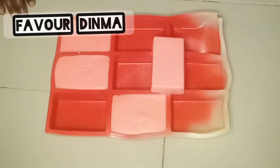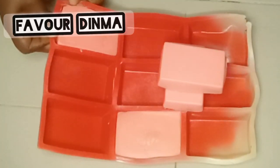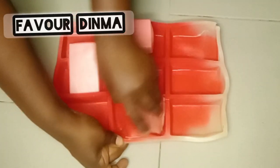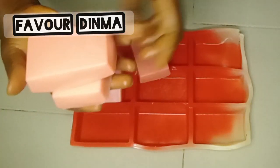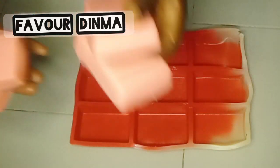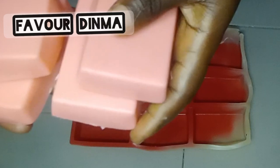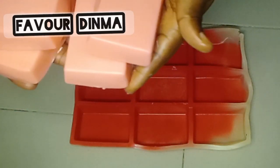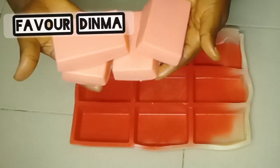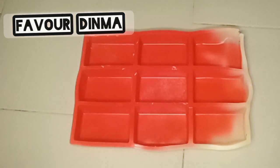This is me trying to unmold my soap. My soap has really formed very well — it is solid now, so that's the reason why I'm unmolding it now. If you follow my recipe, you will definitely get this exact same quantity, size, and look. This soap does not even take up to five hours before it becomes solid and solidifies, which means if you use my recipe, you get a soap that cures very fast.